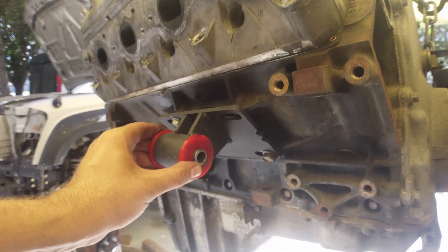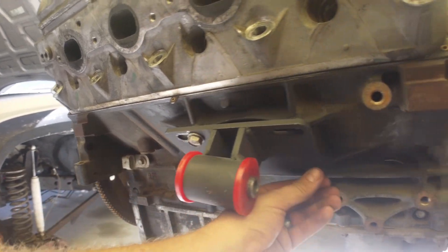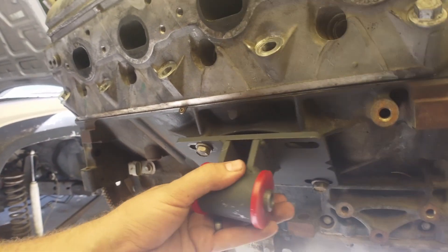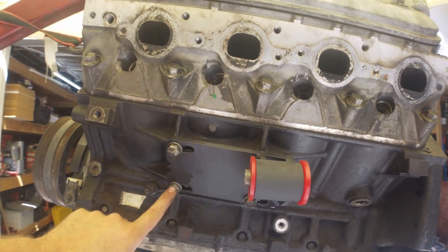The mounts come pre-assembled with the sleeves and bushings already in them. The arrow is facing forward. On the passenger side, with the mount in the middle, basically put your new bolts in — these are just the factory ones — and leave them loose so you can slide it wherever you want. Driver side: same deal, arrow facing forward, pre-assembled and ready to go, just bolt in the three bolts. Leave the bolts loose just enough so you can slide it back and forth; that'll help position the motor, then get it in place and get the motor mount bolt through the mounts.